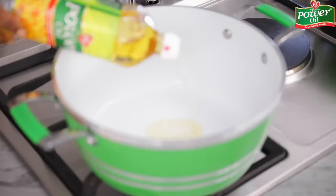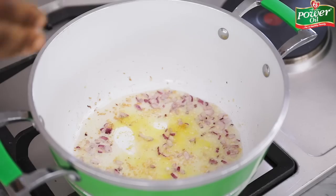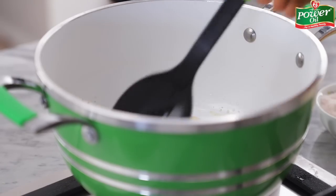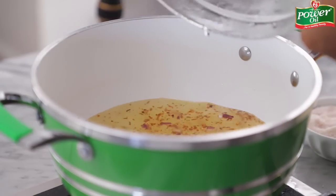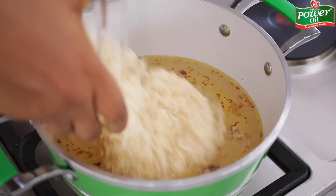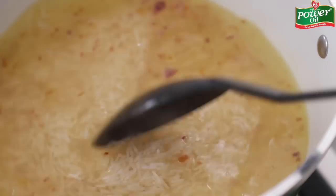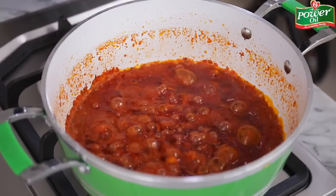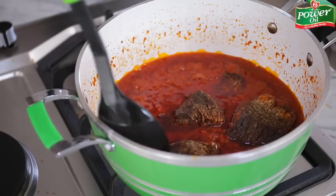Meanwhile, for the steamed veggie rice, add a very little amount of Power Oil into a pot, then add some onions and minced garlic along with some salt. Stir fry till fragrant, then add enough water into the pot to cook the rice through. Grab the washed rice and transfer into the pot. Cover the pot and allow to steam on medium heat till very tender. This is what the stew is looking like after ten minutes of frying. Add the fried fish into the stew, then cover the pot and allow to cook for a further five minutes.